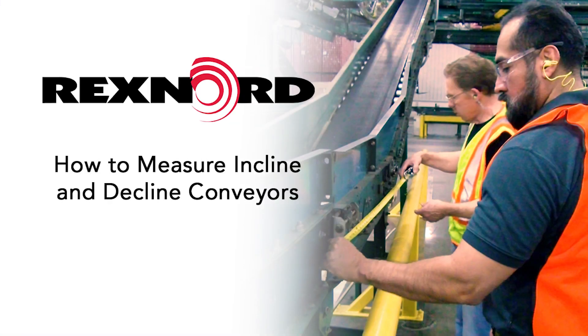In this video we will demonstrate how to measure incline and decline conveyors for Rexnord's Roller Upgrade System, or RUS.